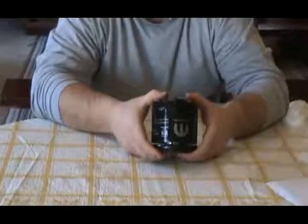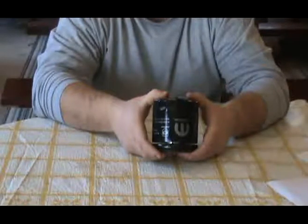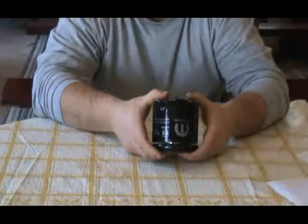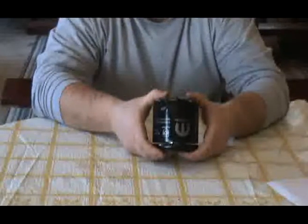This filter is a Mopar M0-090 oil filter. It weighs 13.4 ounces, has a diameter of 3.668 inches, and has an overall length of 3.64 inches.